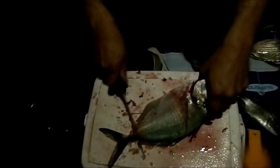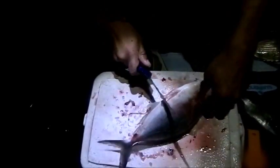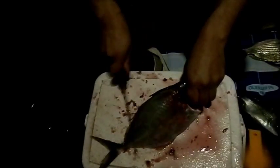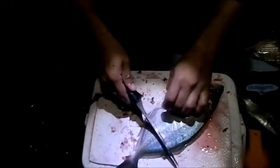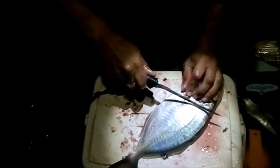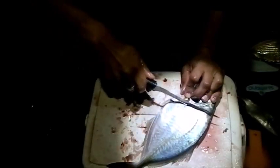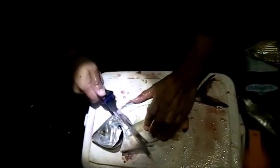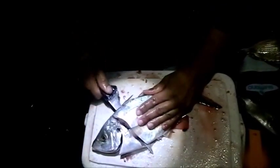I'd rather not — I'm waiting for the hair tail, hope they show up. Just take off as much scales as you can. I'm going as far as I can. The trick is that you need to find the backbone and stay with the backbone all the way.